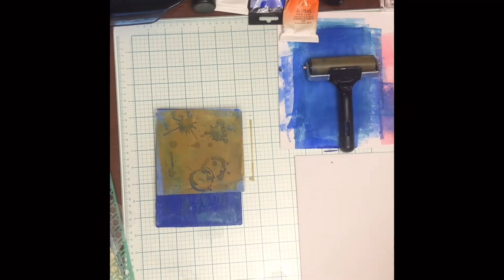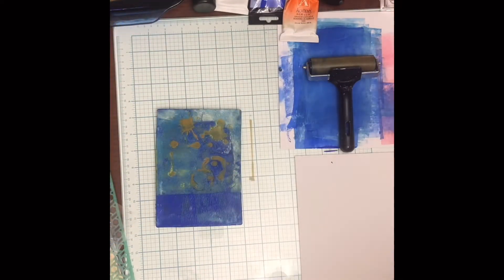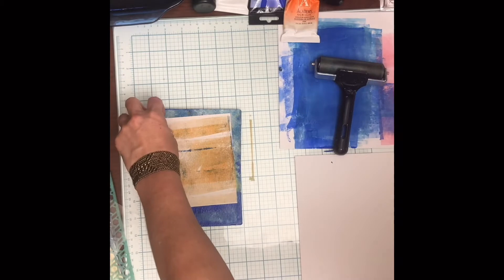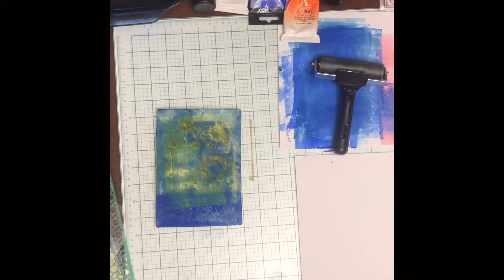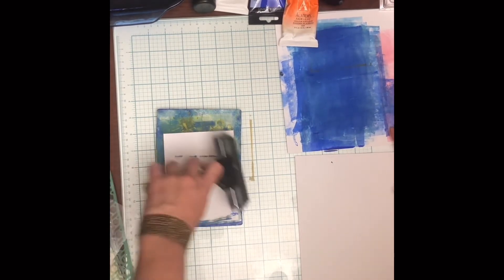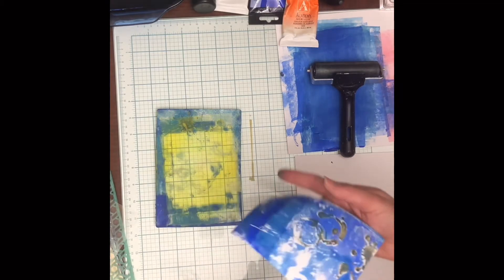I'm adding orange — I want that complementary color combination. I'm going to pull that stencil. I want the orange and blue print. I'm going to grab a piece of paper and pull it — there's my print and I love it. Then I'm pulling the ghost print, and there we go.